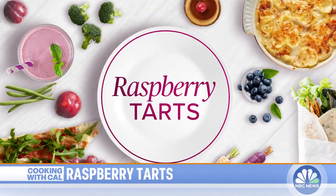It's another edition of the show. What are we making today? Raspberry tarts. Raspberry tarts — and where are all our ingredients? Where did they go?